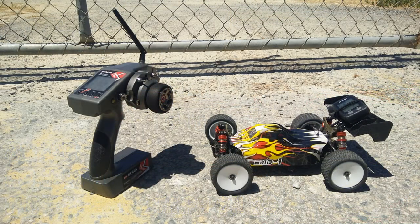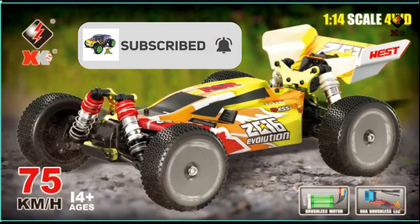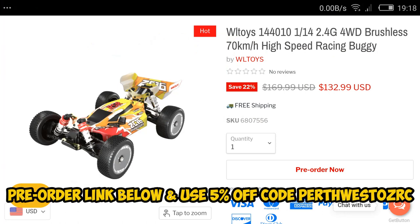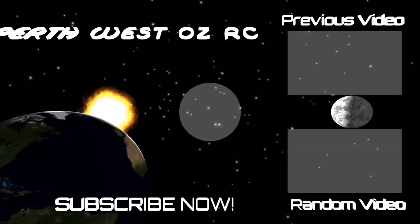Make sure you subscribe if you haven't already — hit that subscribe button and the notification bell and you'll be informed of all the latest RC videos. Thanks very much for watching. The links will be in the description below if you're interested in the brand new WL Toys 144010 and want to pre-order it. Make sure you use the Perth West AUSRC coupon code to save an extra five percent off. Thanks for watching and I'll catch you on the next one — happy RC!